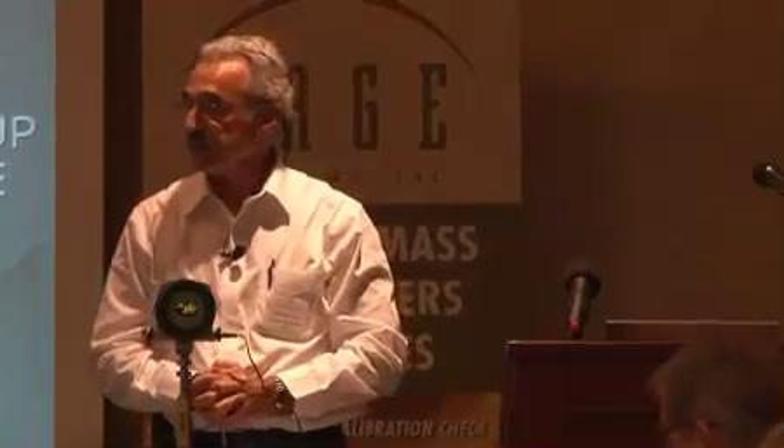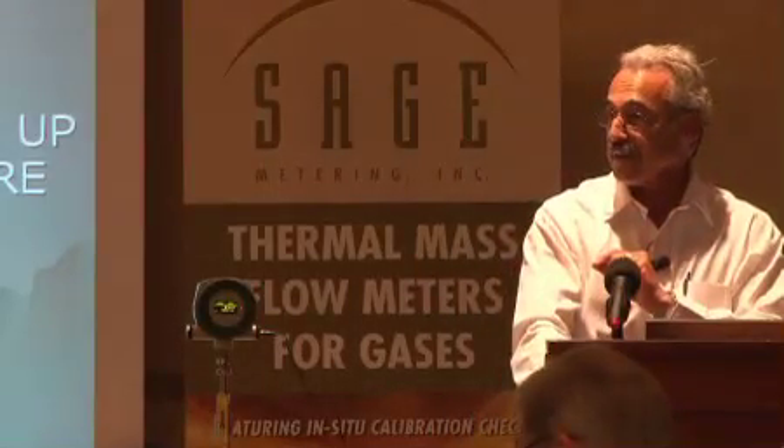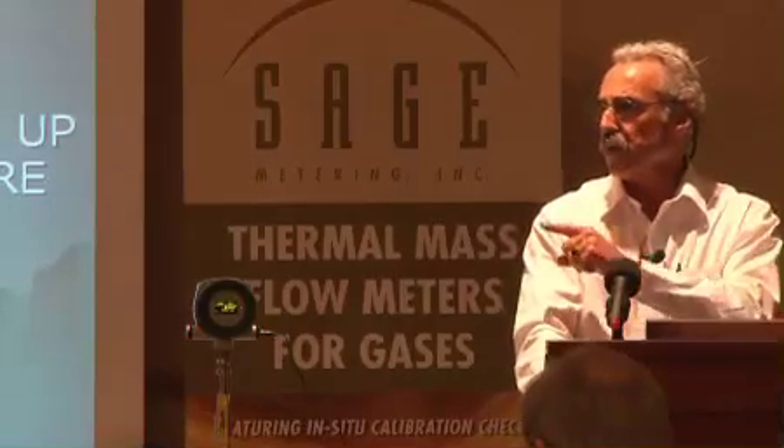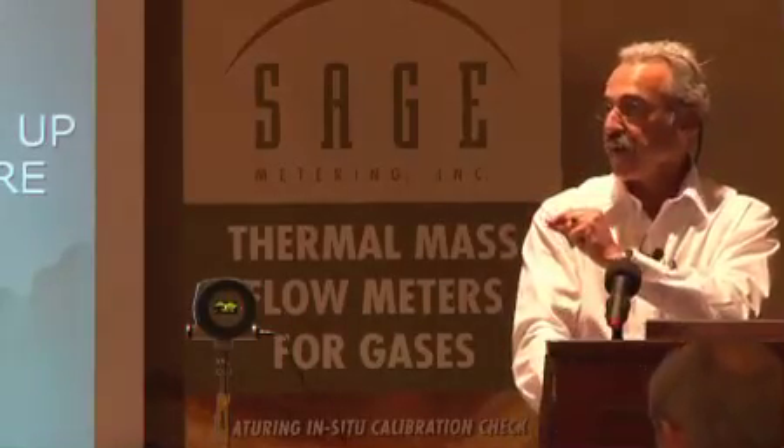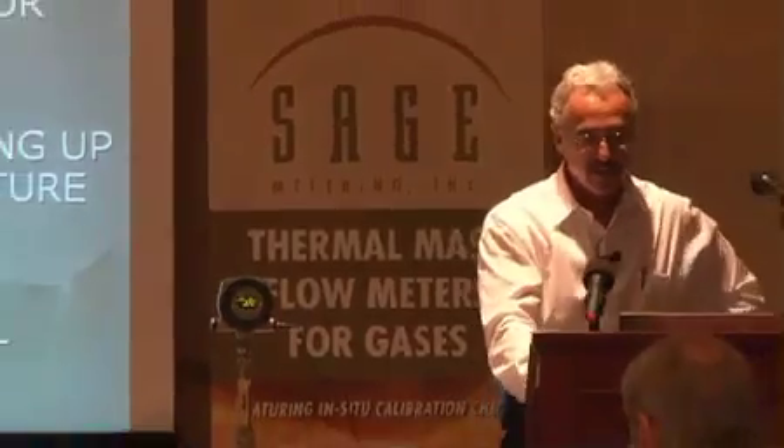We have a reference sensor correcting for temperature changes and a heated sensor measuring flow rate. The reference sensor is nothing more than a thermometer — it's just measuring the temperature of the gas and telling the heated sensor to drive up or down. On the question of delta T: it's about 20 degrees roughly, though it could be less or more depending on your application — whether it calls for a low or high delta T.